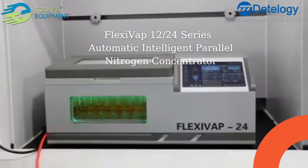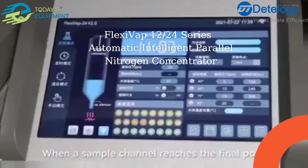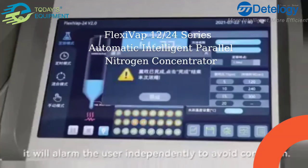Sensors of different samples are not shared, to avoid liquid level deviation. When a sample channel reaches the final endpoint, it will alarm the user independently to avoid confusion.